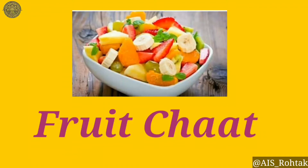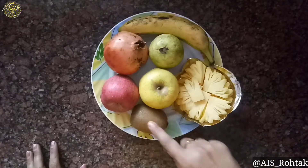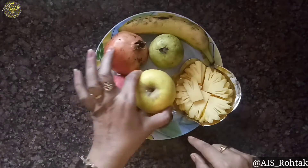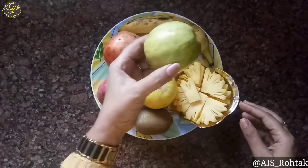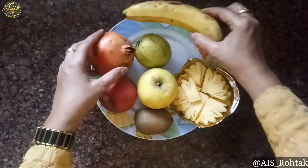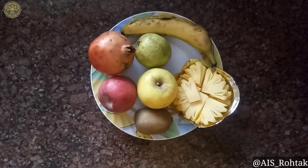Good morning! Today I will be making fruit chaat — this is very bright, colorful, and very refreshing. For this recipe we need some fruits: kiwi, red apple, golden apple, pineapple, guava, pomegranate, and banana. Cut all the fruit into small pieces.